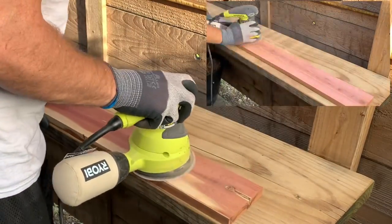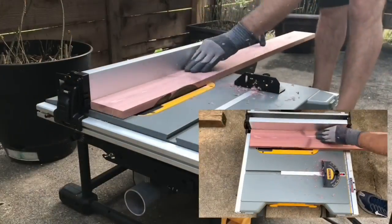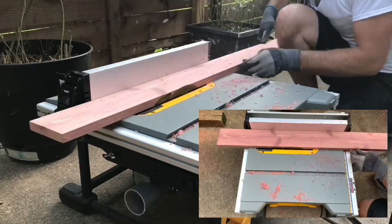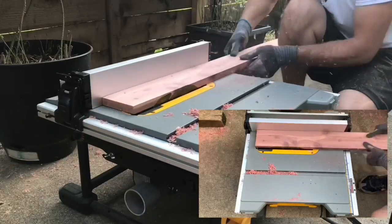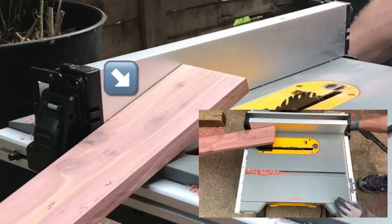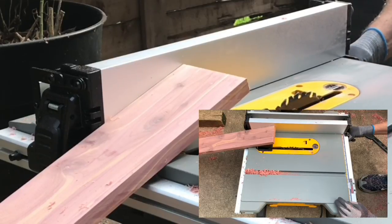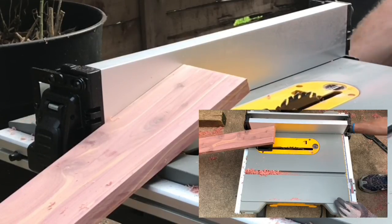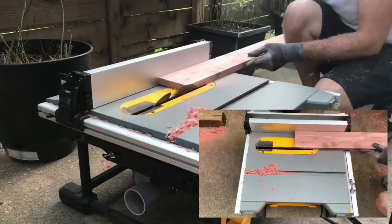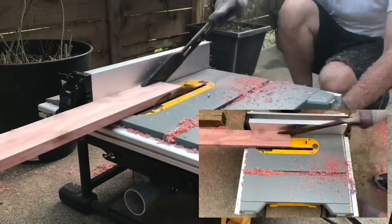I'll get started by lightly sanding down my boards to 220 grit just to clean up the surface. Using the table saw, I'll take the board that is severely cupped and trim down both sides before barely moving the fence over just a tiny bit. I'll end up making what felt like a million passes to finally bring it down to three and a half inches wide. This for the most part got rid of the cupping and made my board pretty straight. I also cleaned up the edges on the second board bringing the total width to just under four inches.